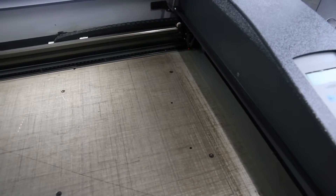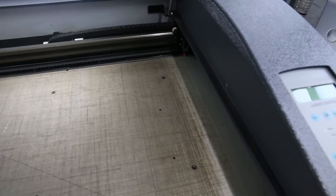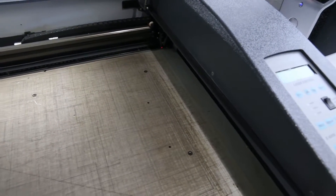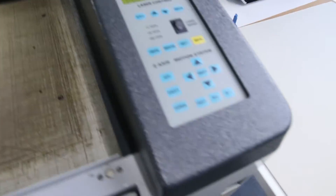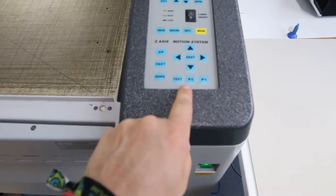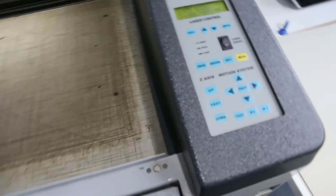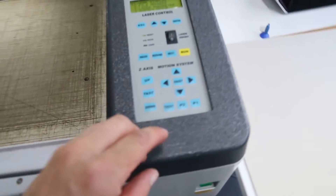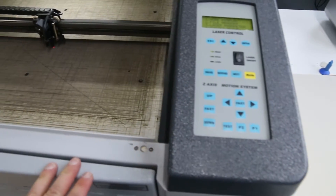You can hear the machine moving and see the deck rising up — eventually it'll stop itself. Now we're in a position where we can make a more detailed height setting, so we need to get the laser cutting head into a position where we can see exactly what's happening. That's where these two keys come in: P1 and P2. P2 is around about the middle of the deck, which is the most suitable for setting the height, so we'll go to position P2.